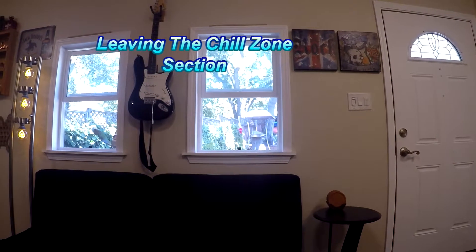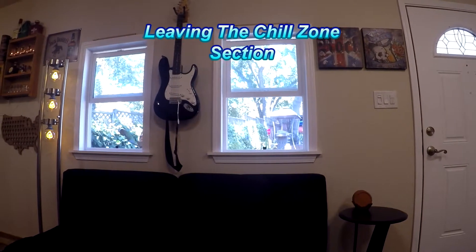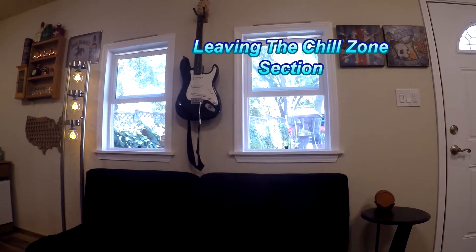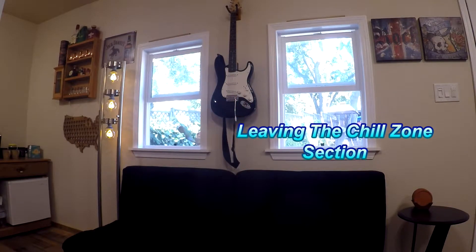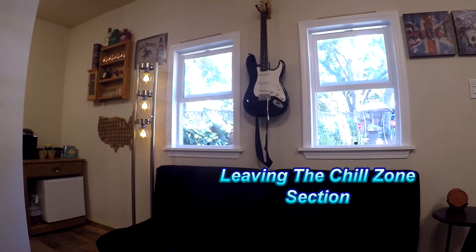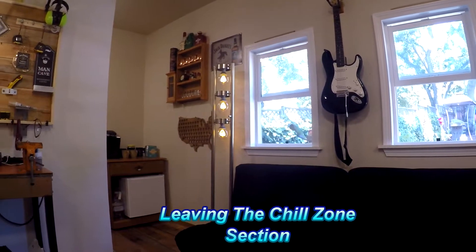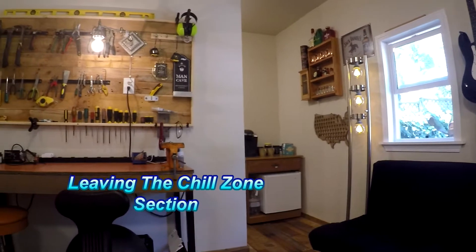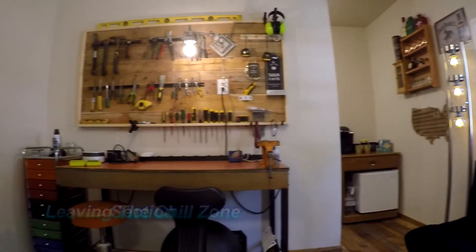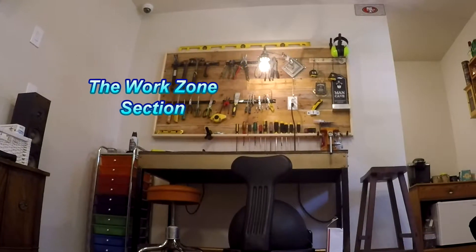When we were building the studio, we wanted to make sure there would be some natural light coming in, so that's why we put in a couple of windows. It also seemed like a cool place to mount the guitar — it looked like it was made for it. Let's check out the next section.